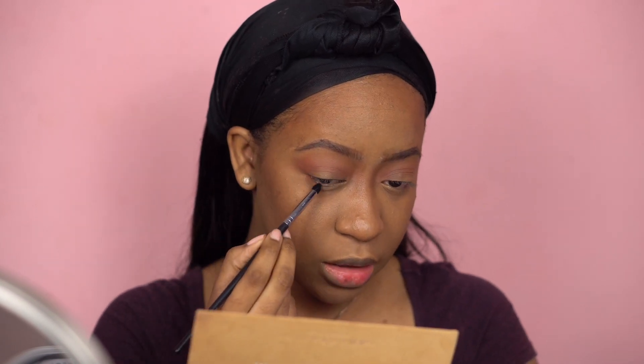Should I put it on my lower lash line? Yeah, I'm going to put it on my lower lash line as well. I'm going to use the Morphe M321 brush and take Sienna along my lower lash line.